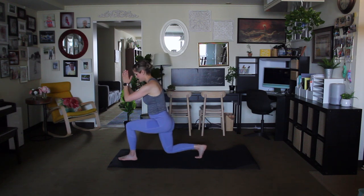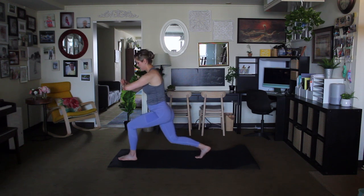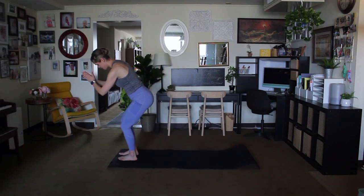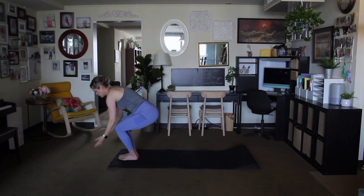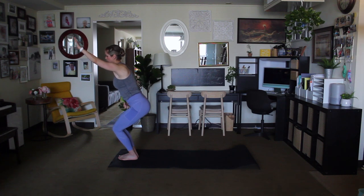Two more, inhale and exhale, one more, inhale and exhale. Very good. Bend the knees here and bring the feet together so we're in chair position. We'll stay here for a moment and then come up to mountain. Inhale exhale. We'll move from mountain to chair — from mountain pose, inhale, sweep the fingers to the floor, exhale, sit back into that chair. Tuck the tailbone down, pull the navel up and in towards the spine.